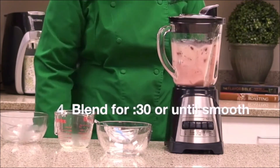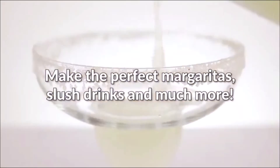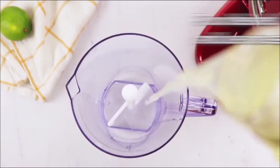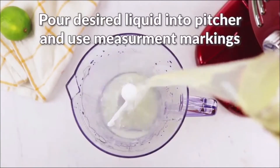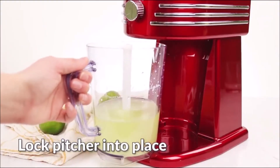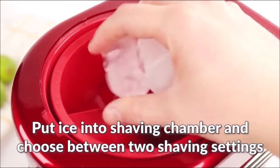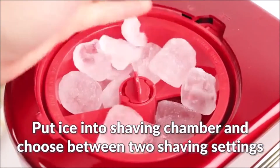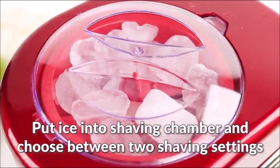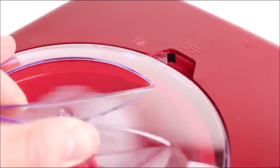Parts such as the jar, blades, and lid are dishwasher safe for easy cleanup. The Nostalgia FBS400 Retro is the best blender for smoothies and frozen drinks, ideal for preparing slush drinks, margaritas, daiquiris, smoothies, and much more. It operates with two shaving settings for better, uniform, and consistent snow or slush ice textures, making it one of the best blenders for preparing frozen drinks and smoothies.